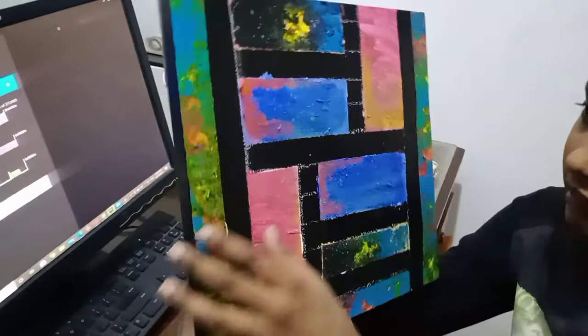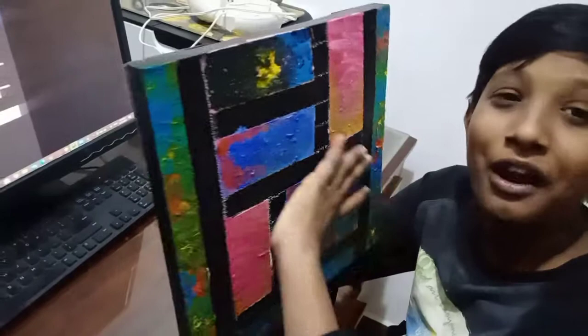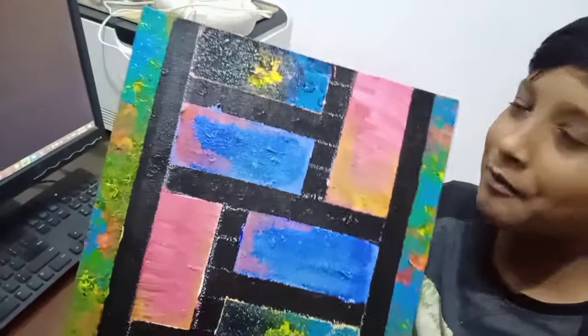You can see the tapes are off. It looks very beautiful. So guys, I will do some finishing touch so it looks more beautiful. I will show you the masterpiece after I have done the finishing touch.